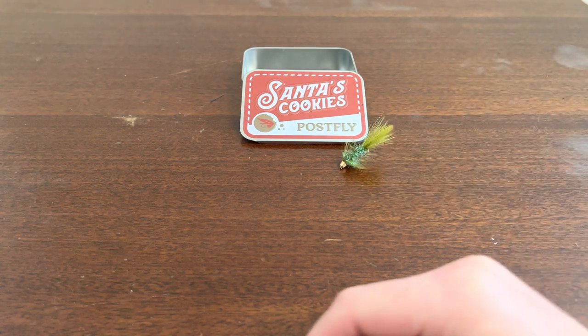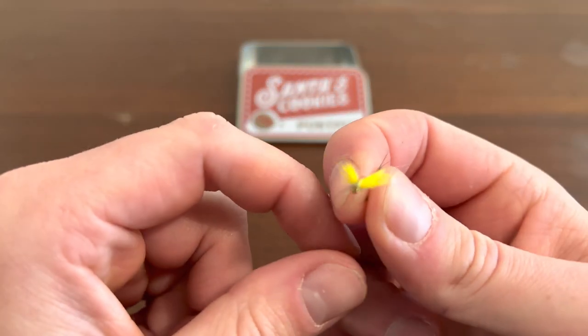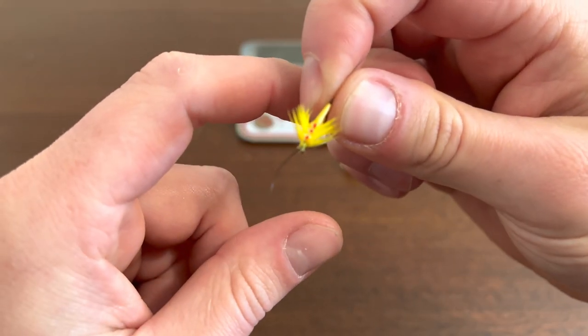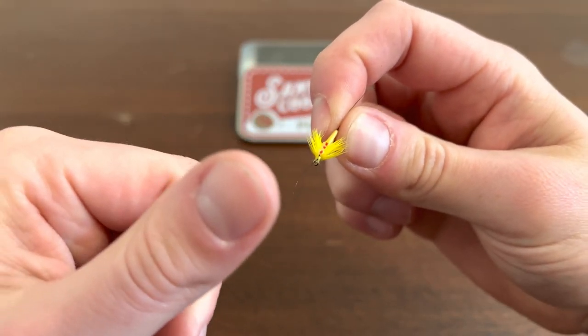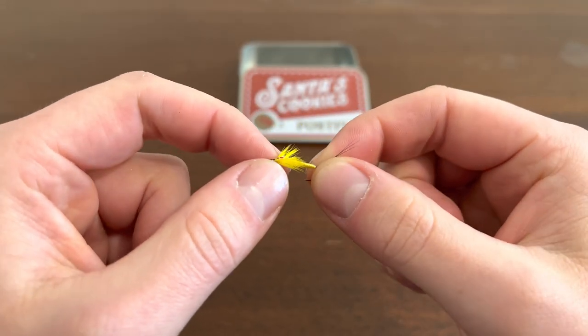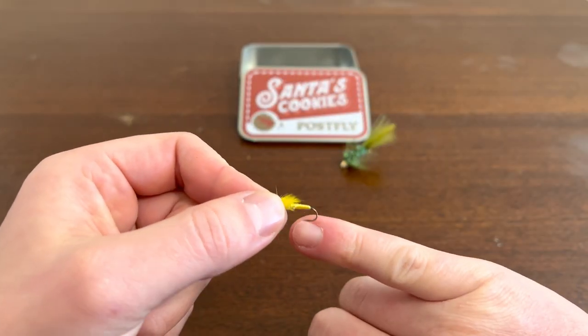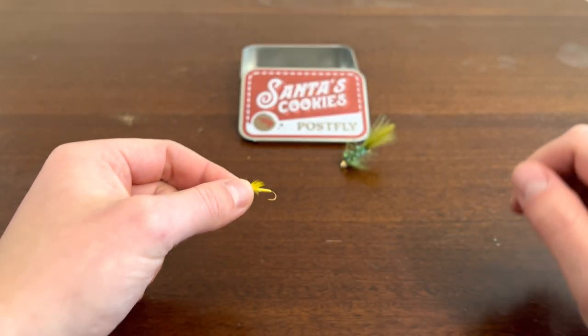Next up, we got this little yellow guy. It's got some red on top, like some little antenna-looking things, like bugs have. It's a small little hook, as you can see — it's a little bit bigger than my pinky.